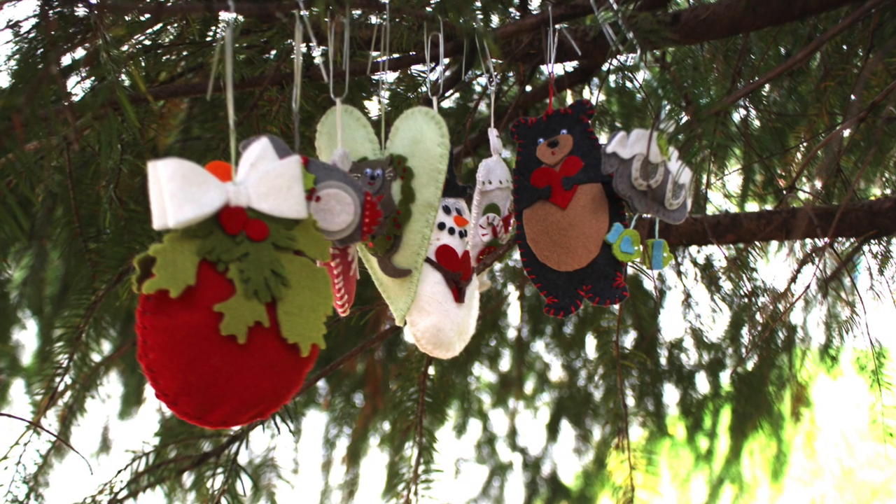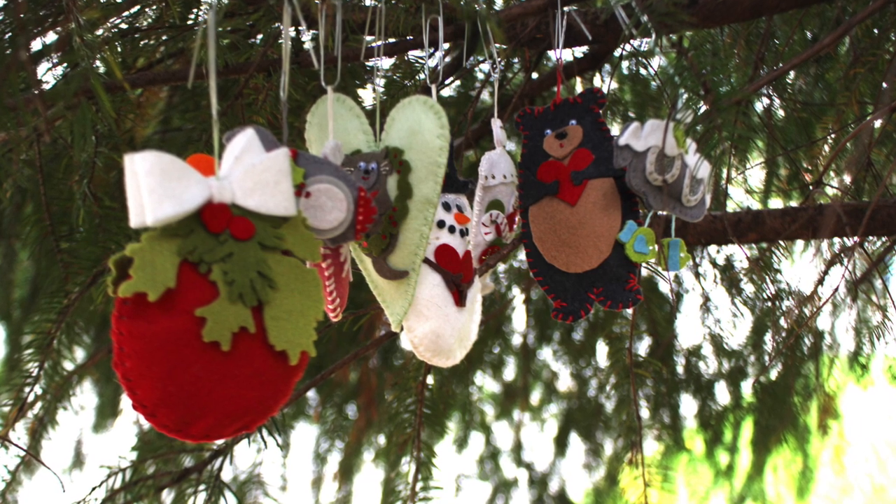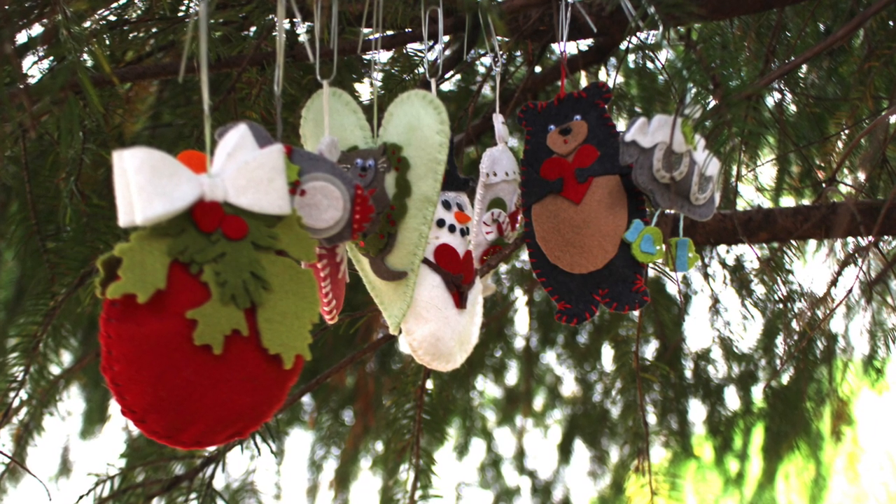Hello there! I'm Sandy Alnach, artist and paper crafter here on YouTube. I want to welcome you to my Felt Ornament Fiesta.